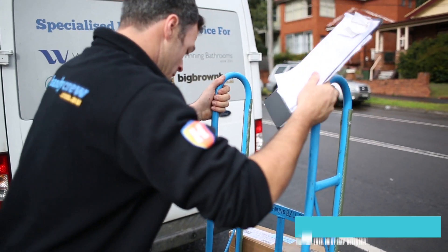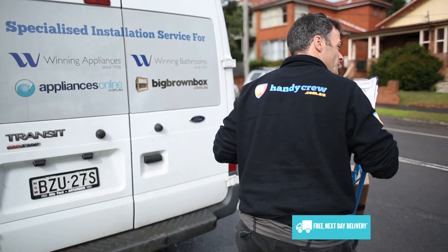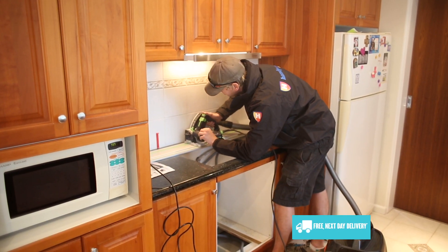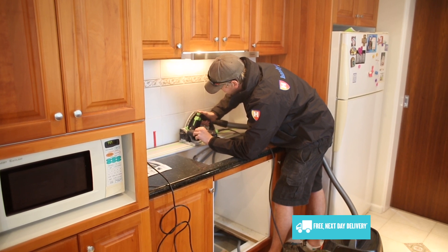The simplest way to organize a professional oven installation service is to add one to your order when shopping at Appliances Online. Our handy crew experts will save you time and hassle, and you'll be able to start using your oven much sooner.